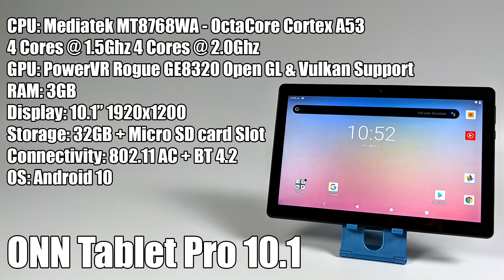The display is a 10.1 inch 1920 by 1200 LCD. Nowhere in the manual or on the box does it say it's an IPS display, but viewing angles really aren't that bad — not as good as the new Amazon Fire 10 tablet, but overall I think it's a pretty decent screen for a $130 tablet. 32 gigabytes of internal storage plus a micro SD card slot good up to 128 gigabytes. 802.11ac Wi-Fi so you can pick up the 5 gigahertz network. And there's Bluetooth 4.2 built in, so I can connect pretty much any Bluetooth controller.